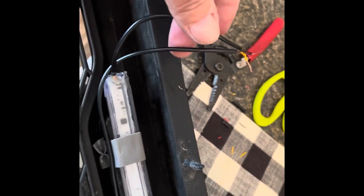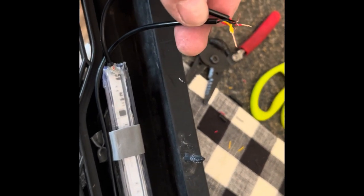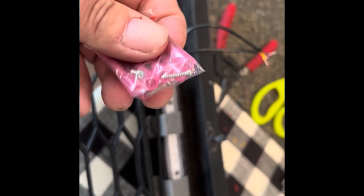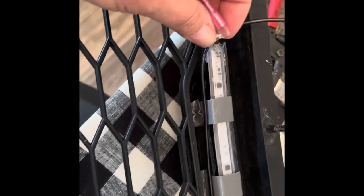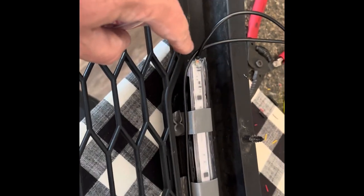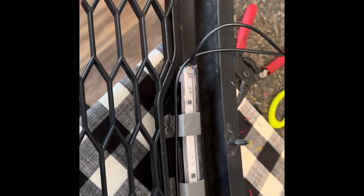I've cut both to length — black to black, red to red, and yellow to yellow — and we're going to extend the wires on out. They supplied some really neat hardware, just butt connectors basically. There are screws on the ends if you wanted to mount them on your vehicle. It didn't work for my application, but they supply everything you could possibly need.